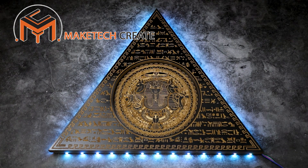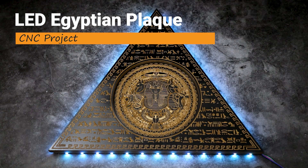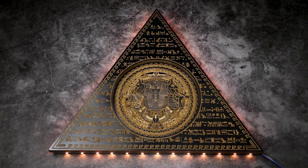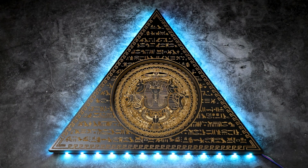Hello everyone, and once again welcome back to Maytech. Today we have another CNC project for you. We're going to look at doing this Egyptian theme plaque on a piece of MDF board. Before I get into this tutorial, if you haven't subscribed to the channel yet, please make sure to do so and hit that notification bell. All right, let's jump into this project.